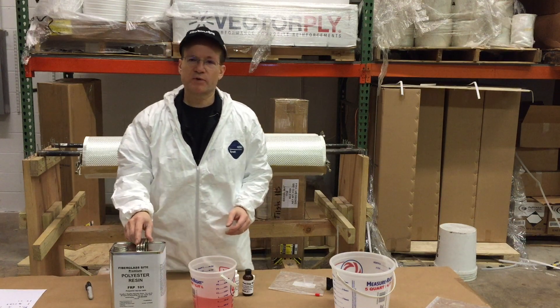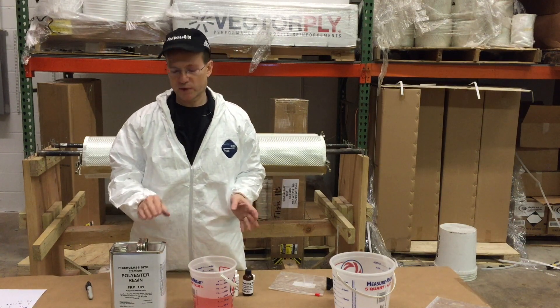Hi, this is Mike from FiberglassSite.com and today what we're going to do is show you how to mix polyester resin.